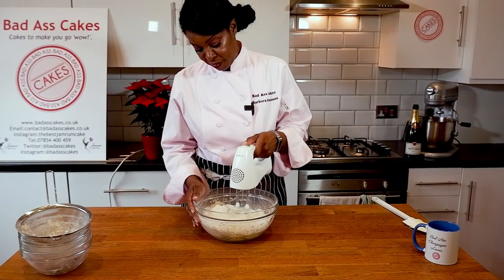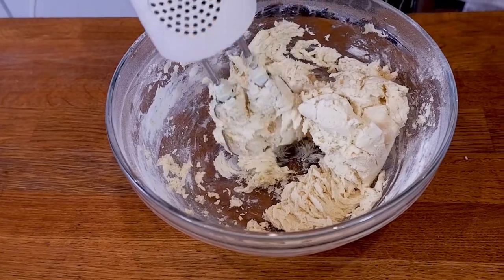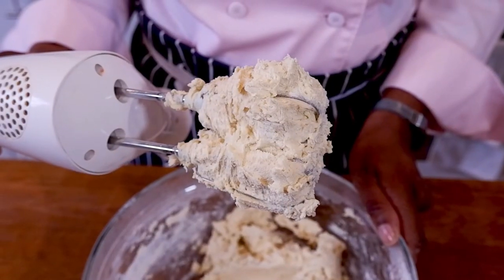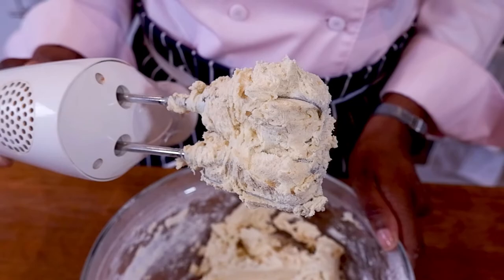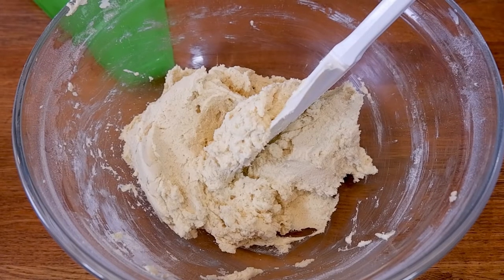So you can see how stiff this batter is. You may need to add a touch of milk at this stage — I would say about a teaspoon — but this is exactly how you want it. Scrape your bowl down, and then we're going to pop this in a piping bag.